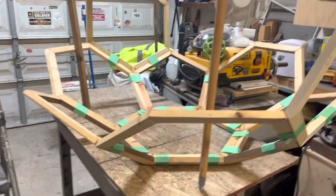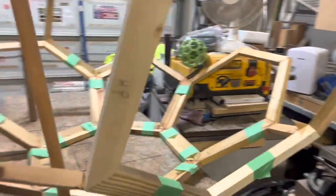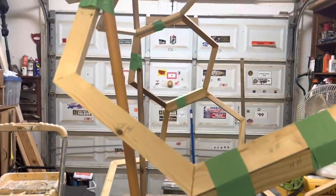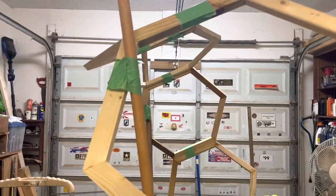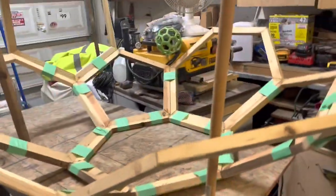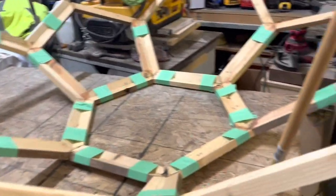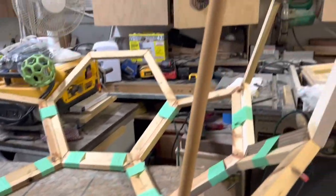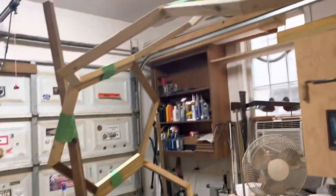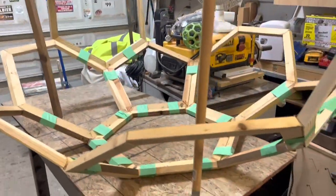A little video on — I don't know what you'd call it — it's going to be like a soccer ball. I've seen a few on YouTube, some smaller ones. I'm just taping it together temporarily. I'm going to put some more parts in it — just a quick little review, that's all.